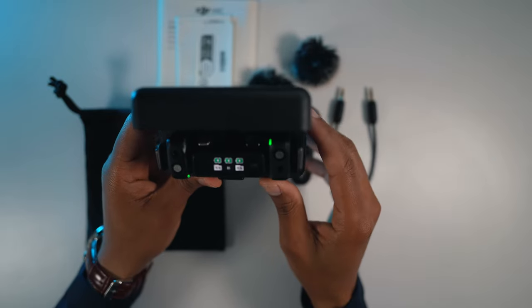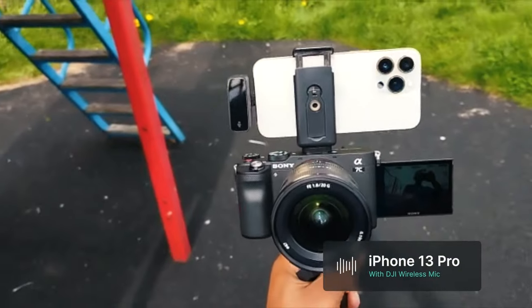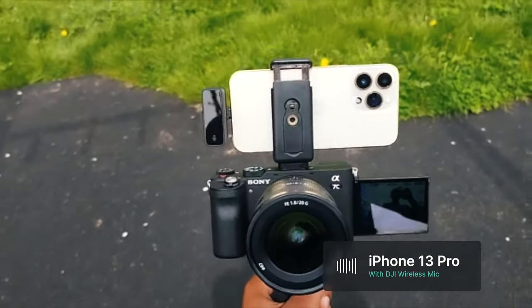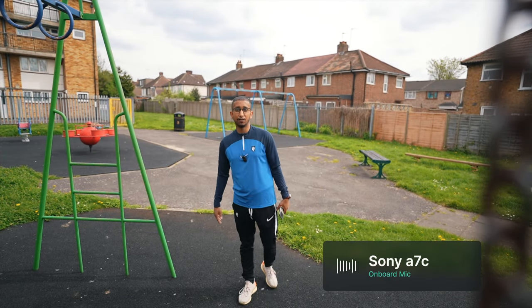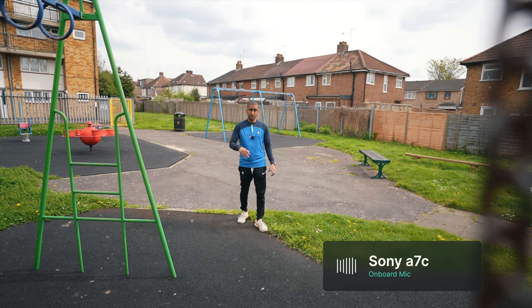We are outside now testing the Sony A7C onboard microphone versus the DJI microphone. We've built a system where you can see three things in one: the Sony at the bottom, the iPhone 13, and the DJI microphone. We're going to take a few steps back just to see if the audio cuts off — you probably can't hear me much on the Sony A7C.